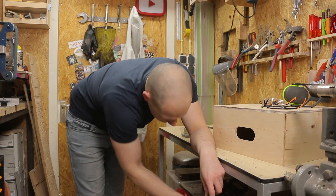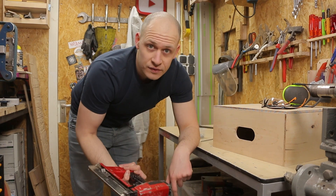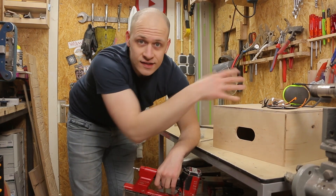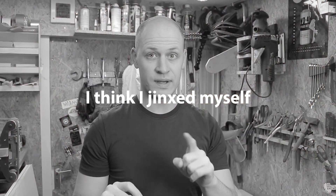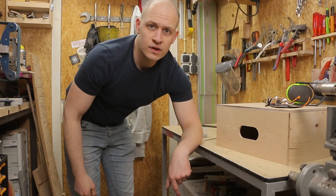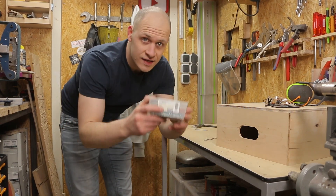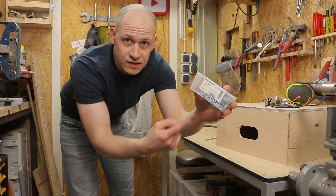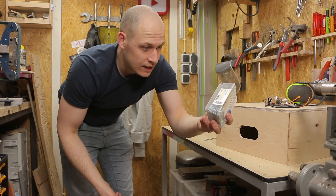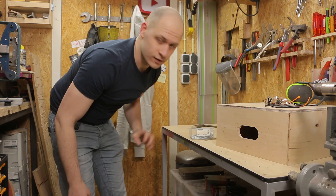The first nail gun broke and then I borrowed one from a friend, did a couple of nails with it and it also broke. So those were my only options, and the only option left are these manual nails — you can ask your parents or grandparents what they are. It's gonna be a bit of a tedious job but at least it'll get done.